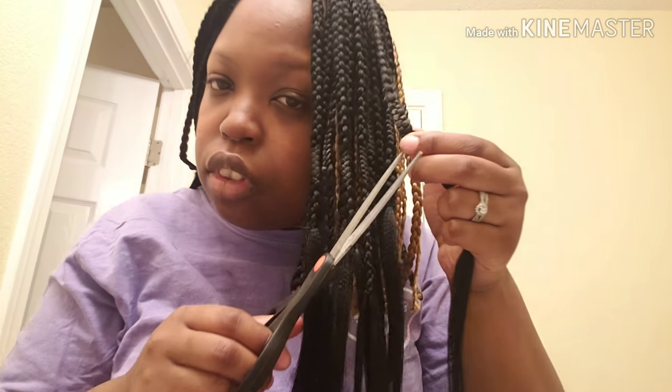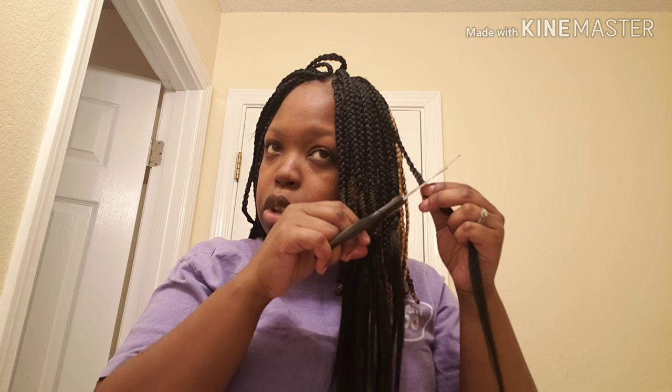I'm so happy — this one is actually fuller than the last ones I did because I told you the braids were bigger last time. If you guys would like me to do more hair videos, I would gladly do it. Although I know how to braid, the only people's hair I braid is me and my daughters, because sometimes my hands cramp up a little bit. I'm going to let this cool off and cut the ends.